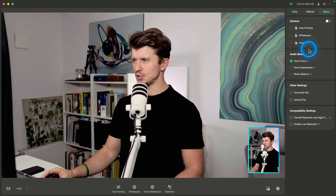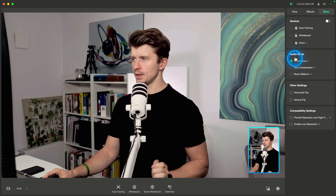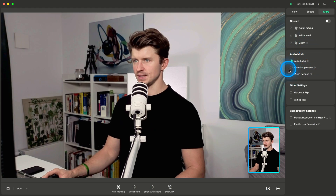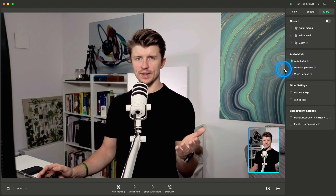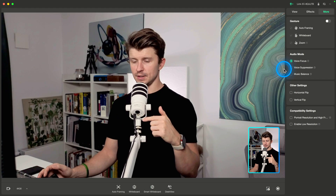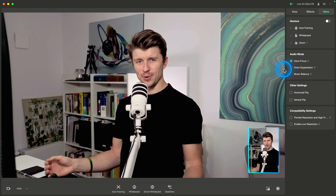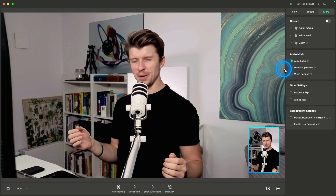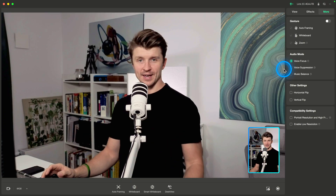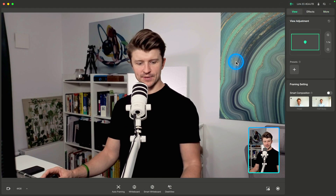For audio mode, the microphone on the camera is actually pretty good. Voice focus is the one that has been working for me, but I'm not recording the audio from the camera itself — I'm using the Rode PodMic USB, which is pretty amazing. If you want to support the channel, you can grab the LINK 360 camera or the microphone from the links in the description, where I have my full setup listed out.